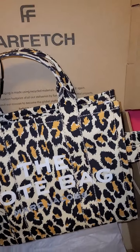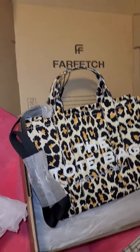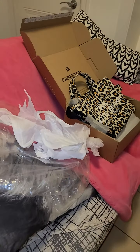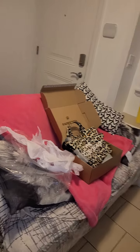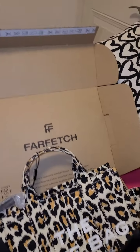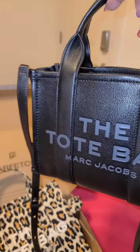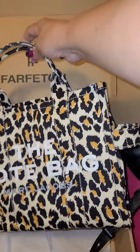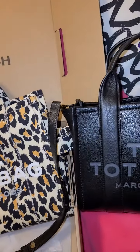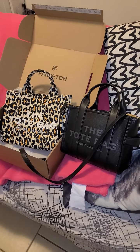So this is the size small. I'm just going to move a bit here — excuse the mess with the papers — but I want to grab my leather mini Marc Jacobs bag just to give you an idea of size. So this is the mini. We'll put that there, and here they are for comparison. Slightly bigger.